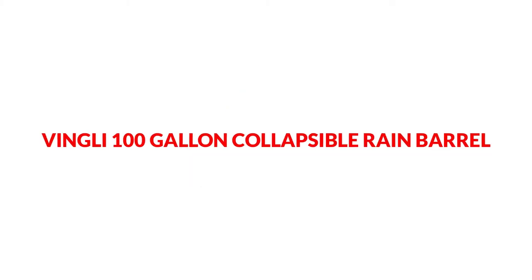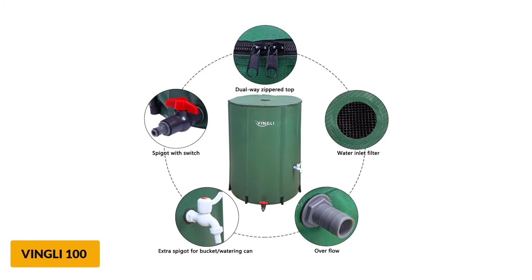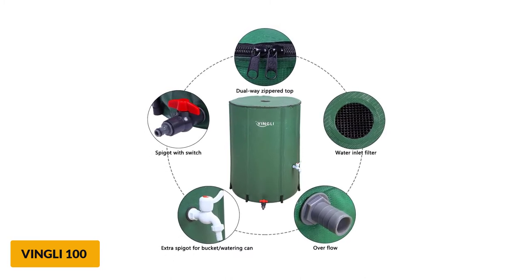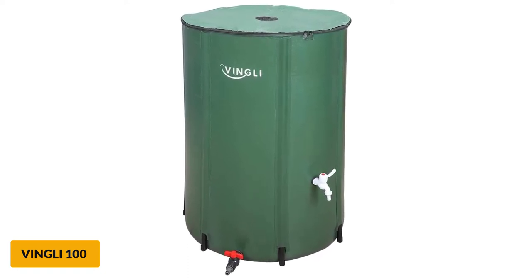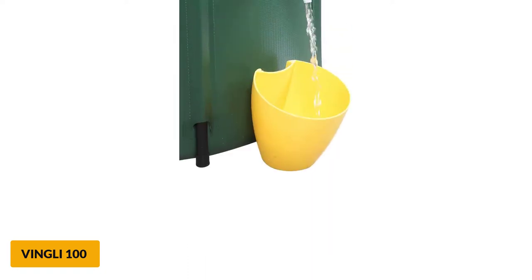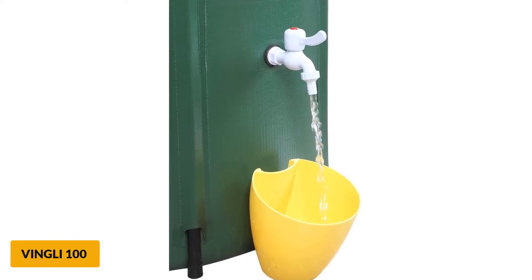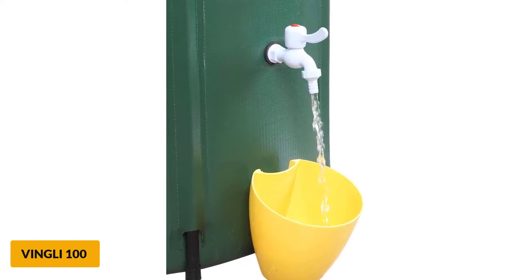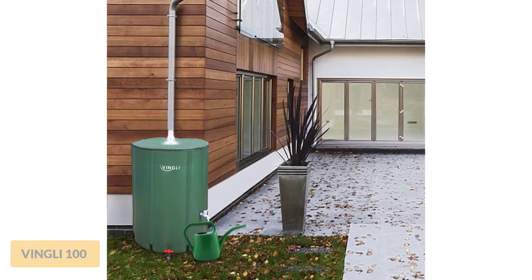At number 4: Vingli 100-Gallon Collapsible Rain Barrel. If you want maximum water storage capacity for a bottom barrel price, then look no further than the Vingli Collapsible Portable Rain Barrel. With a storage capacity of 100 gallons, it is by far one of the biggest barrels for the least amount of money. Of course, you aren't going to get the most beautiful barrel on earth. It has a utilitarian, get-the-job-done appearance, and you also don't get a lot of bells and whistles like attachable hoses.